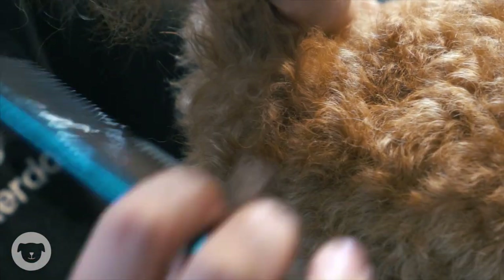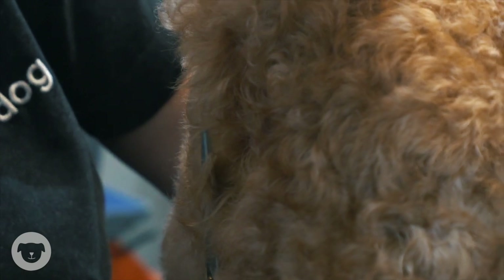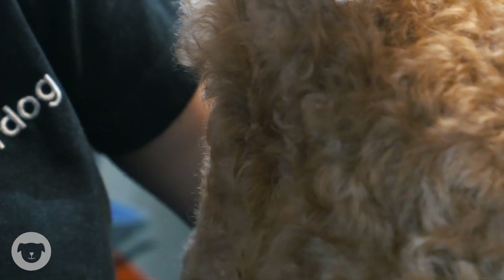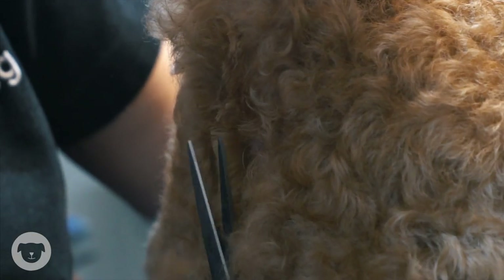With your scissors in one hand, use your other hand to lift your dog's tail into the air. This will also keep your dog from trying to sit. With your dog's tail in the air you can begin to trim the fur. Try not to touch the scissors directly onto your dog's skin. Avoid nicks and cuts by taking it slow and cutting away from your center position.